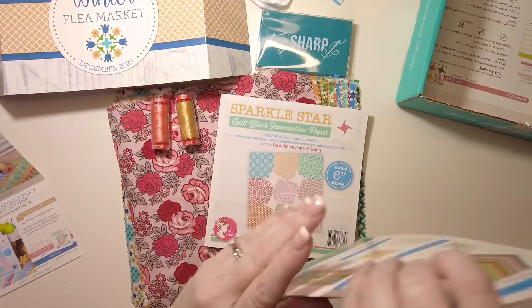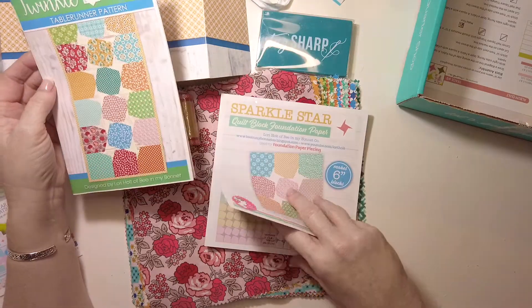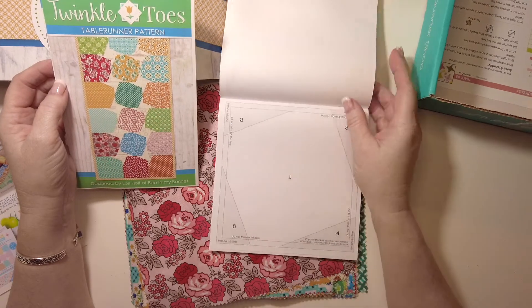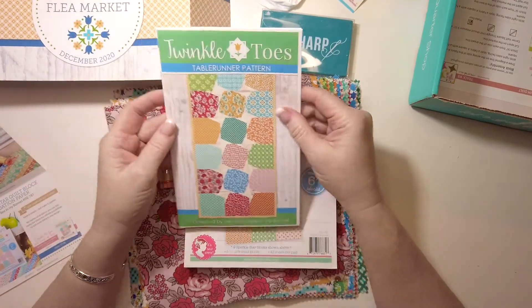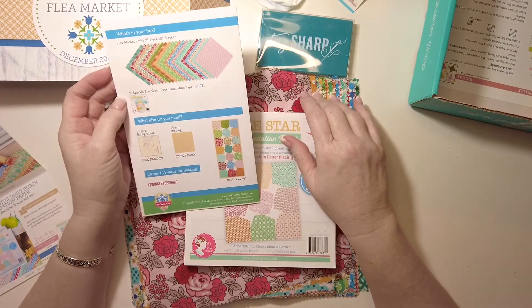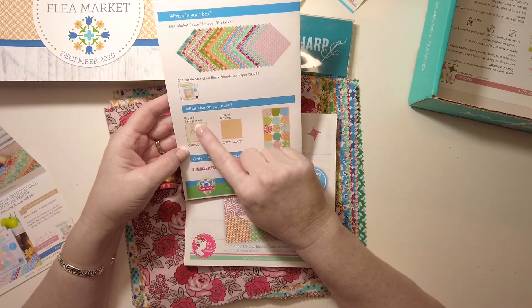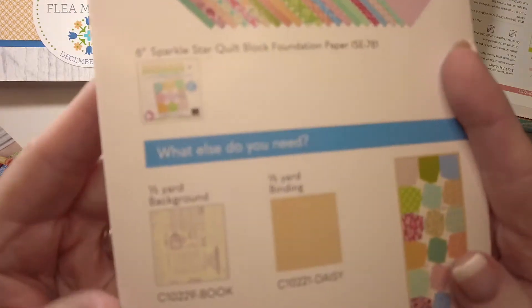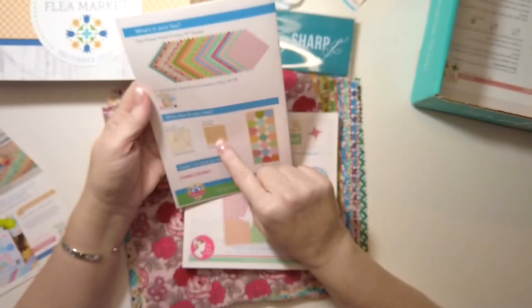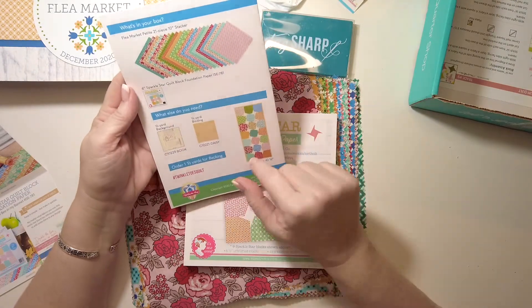Our pattern is a table runner — it's called Twinkle Toes. It's an interesting pattern. For materials, you need the 10-inch stacker from the box, one and a half yards of background fabric — they use one with an antique ads print — a half yard of binding from the same collection, and one and a half yards for the backing. The pattern does use the foundation paper.